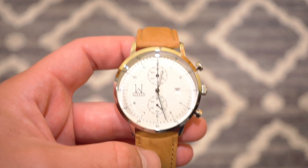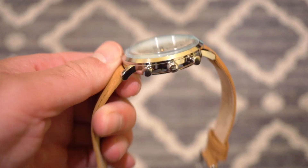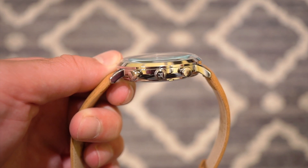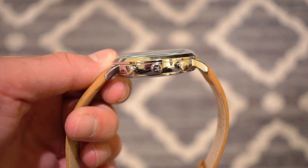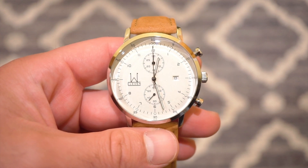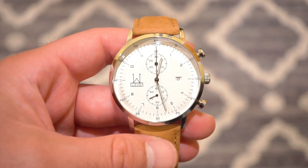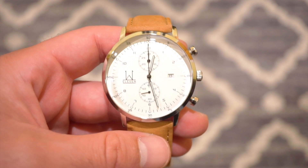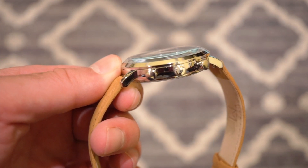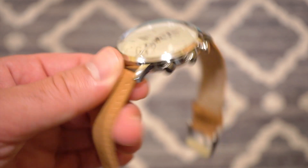The case is 44 millimeters but it definitely wears much smaller on the wrist, considering the lugs are very short and very circular — it plants itself directly on the wrist. The watch is only 12.5 millimeters thick. We have a pull and push crown with about 30 meters of water resistance. The crown is signed with the 11 logo. We get two pushers for the chronograph — one at the two, one at the four — and the crown is at the three o'clock position. The crystal is a double-domed sapphire-coated mineral crystal, giving it a nice vintage look.